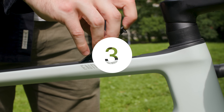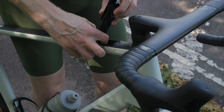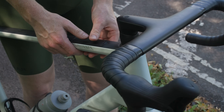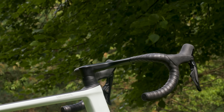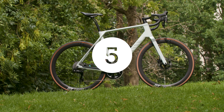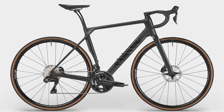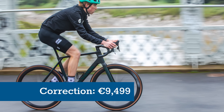Instead of providing mounts for an external bag, Canyon has integrated a small hatch in the new Endurace's top tube, which opens to reveal an internal storage compartment. The bike gets the CP0018 aero cockpit that was originally designed for the Aeroad race bike, so that's width and height adjustment built in. The CF SLX costs between €3,699 and €5,499, and if you want the CFR version, it'll cost you up to €9,999.